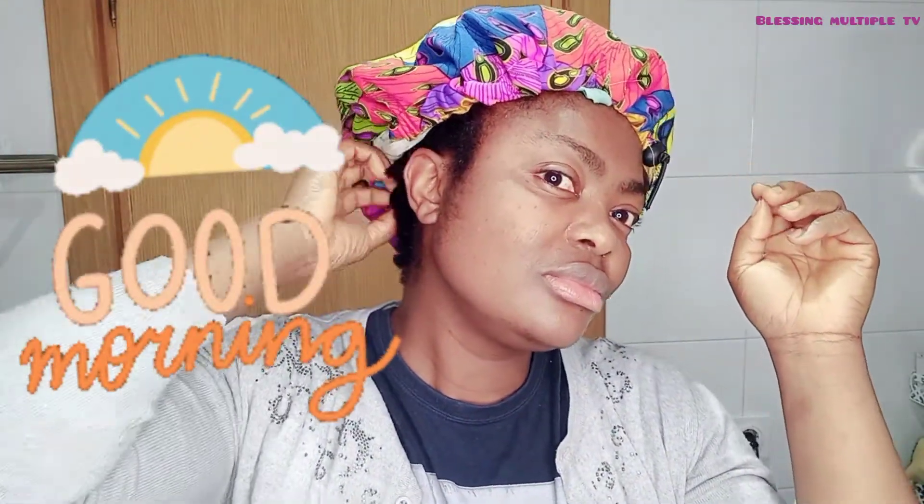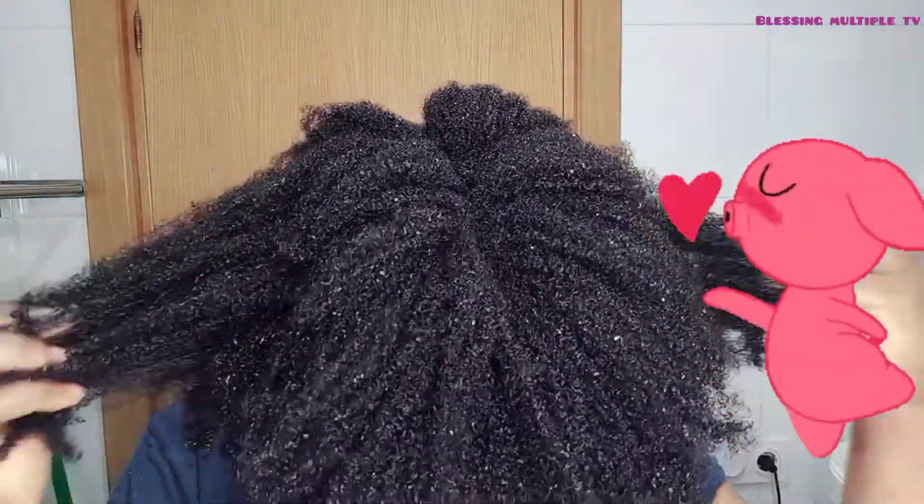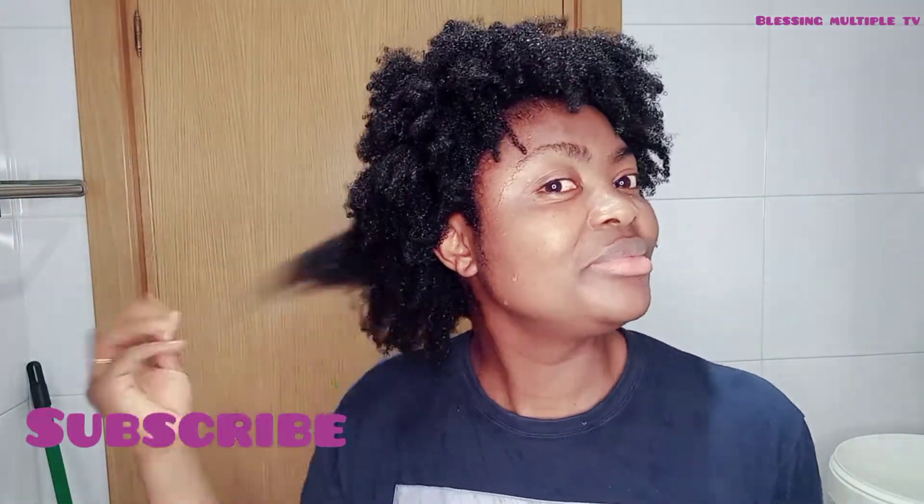I just woke up now and got off the bed. Let me show you the result — how is my hair now. I will just go and wash it off. I love the result already. As you can see, I've washed my hair — look how nice it is, just shining, full of life.